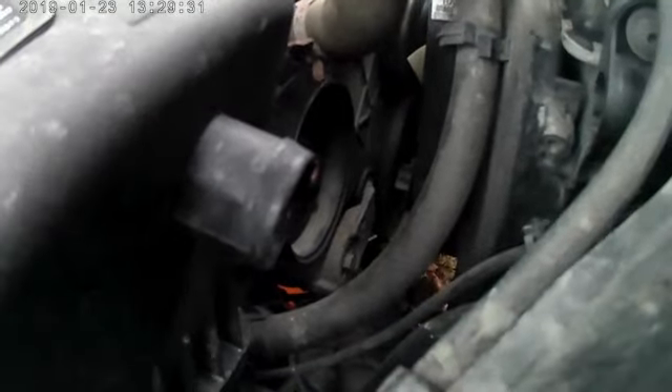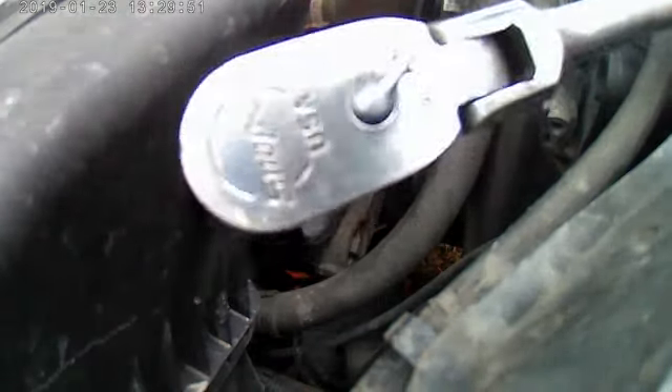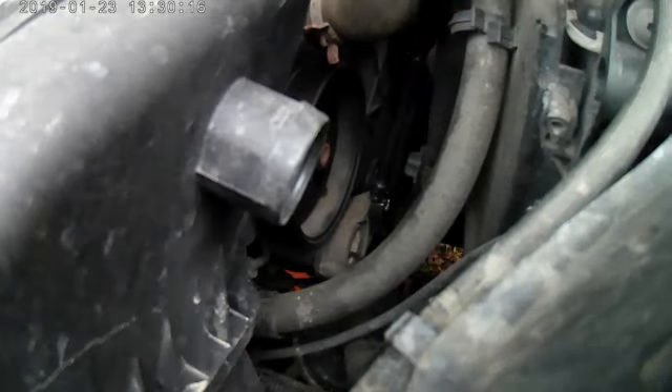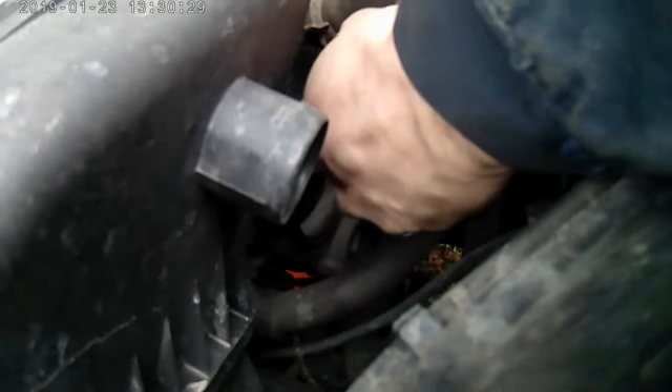The tensioner in this truck is located right down in this area. Basically what you want to do is get your 3/8 ratchet. There is a spot already in the tensioner where it sits. You want to go to the right and act as if you're tightening the belt. It is a pain, especially if you don't have a lot of room, but it is doable.